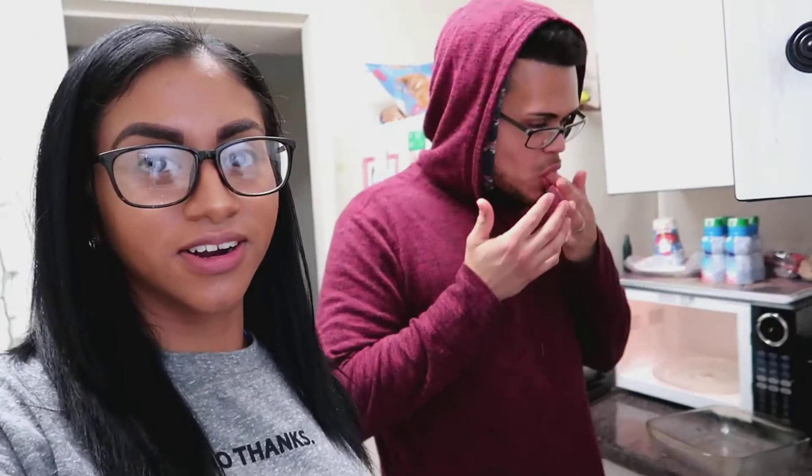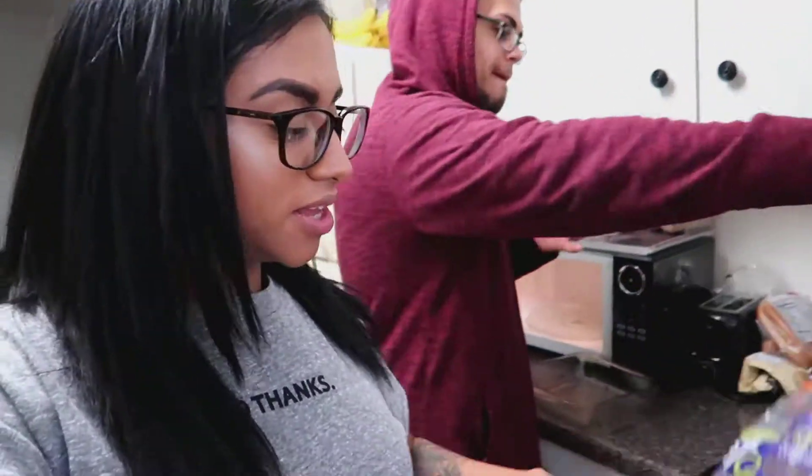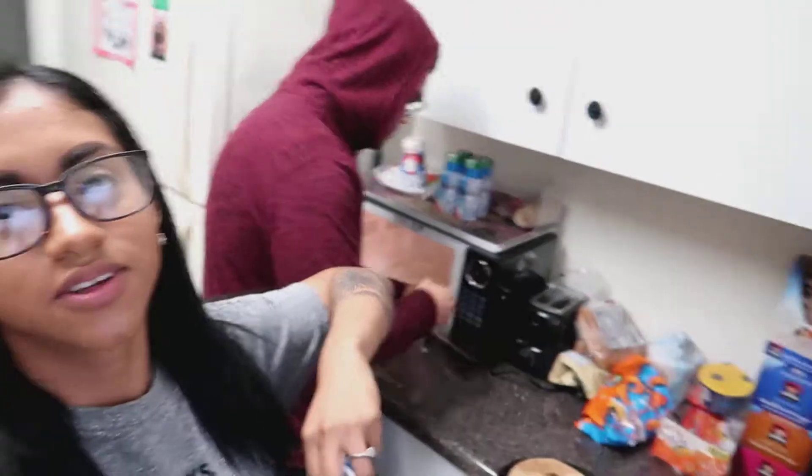Hi guys, welcome back to my channel! I just wanted to show you guys something. I'm gonna eat before I head to the gym. Kenneth is over here making his fingers nasty — nobody wants to hear that. He has a lot of juice in his fingers. Anyway, we're gonna be eating and he's gonna come to the gym with me to record and work out on his own.